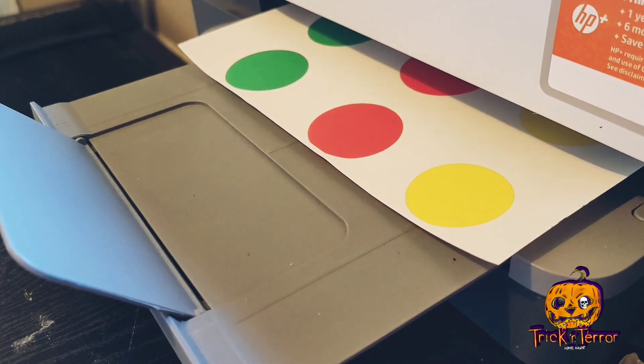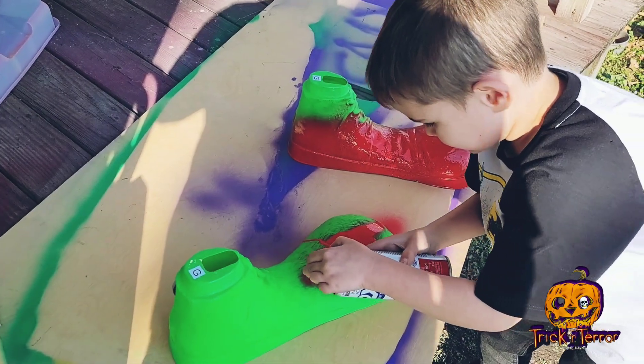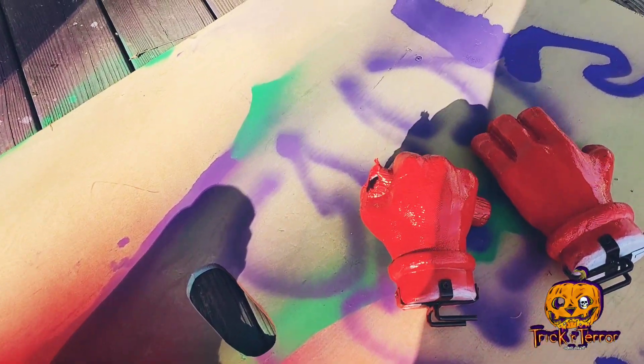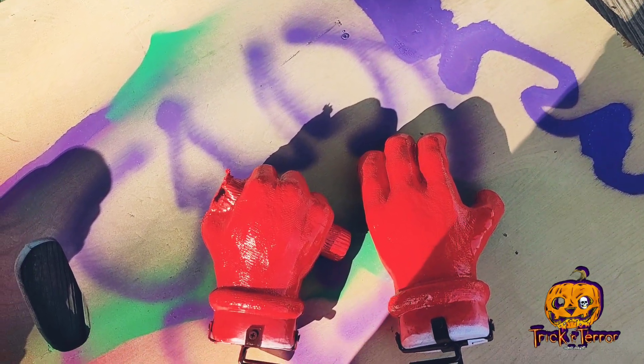So here we are printing out the iron-on dots that are going to go on Zeebo's shirt. Here's the finished shirt in all of its glory. We had to repurpose Wacky Mole's feet and hands, so here we are outside spray painting it — I just let my son do a little bit, so he's all good, no worries there. We cut the hammer off of Wacky Mole to put on Zeebo's money bag that he has in his hand.